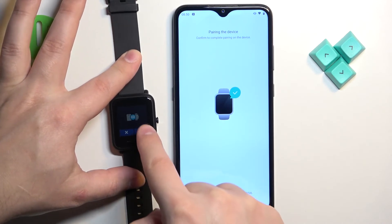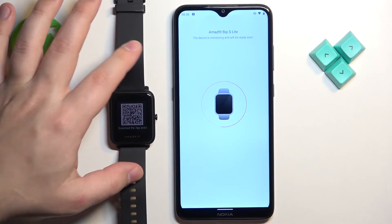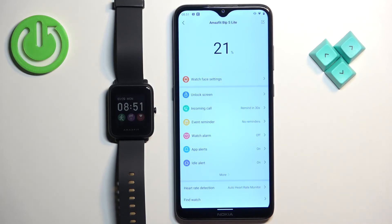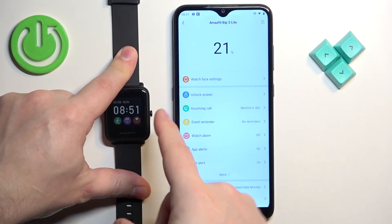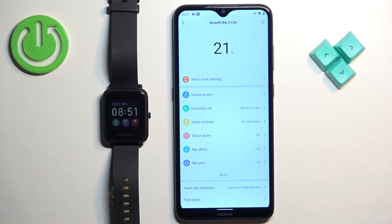Tap on the check mark to confirm on your watch. Now let's tap on done and after that you should see the device page for your Amazfit Bip S Lite, and you should also be able to use your watch — which means that the devices are paired together. And that's how you pair this watch with an Android phone.